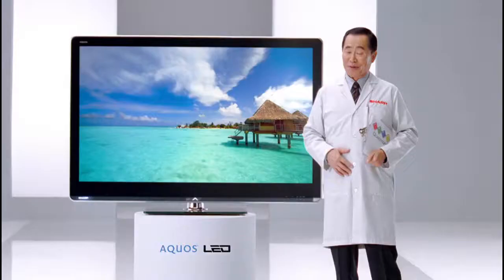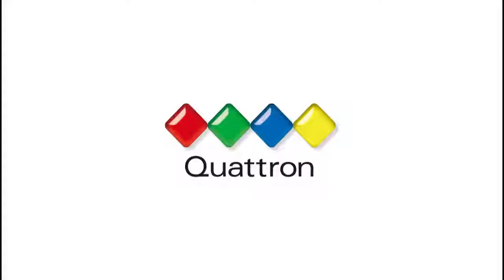Well, you get the picture. Actually, you don't. Quattron from Sharp — you have to see it to see it.